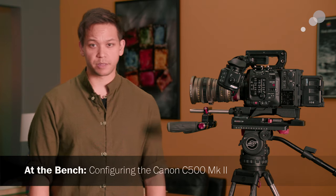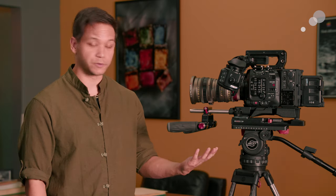Hi everyone, Nick with AbelCine here. Today I wanted to share some interesting first impressions about Canon's upcoming new camera, the C500 Mark II.